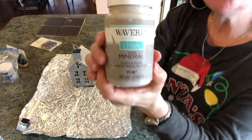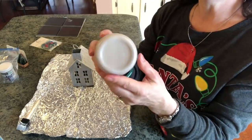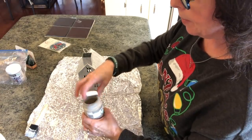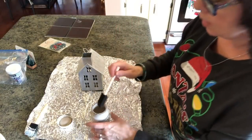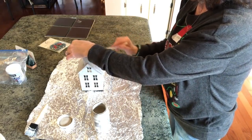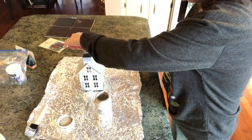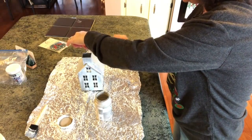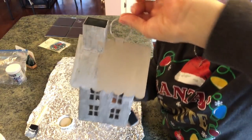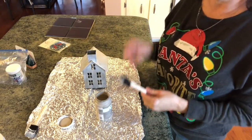Now I'm going to take my Waverly chalk paint in mineral because I'm going to make a church and I wanted it to look just like an old chapel or an old church. I'm going to open up my paint and start putting this on — I think this is really going to be pretty. I wanted them all to be just a little bit different. And this is what we're getting so far. I love it. As soon as I put this paint on all over and dry it, I'll be back.